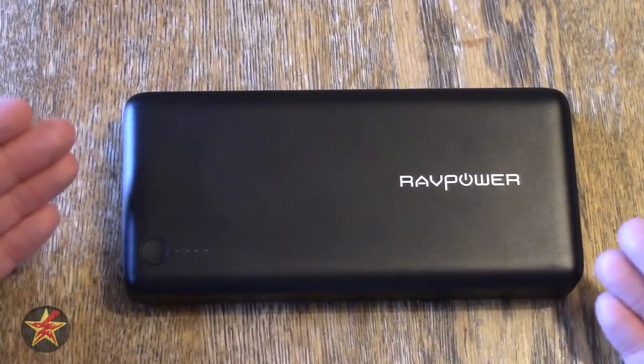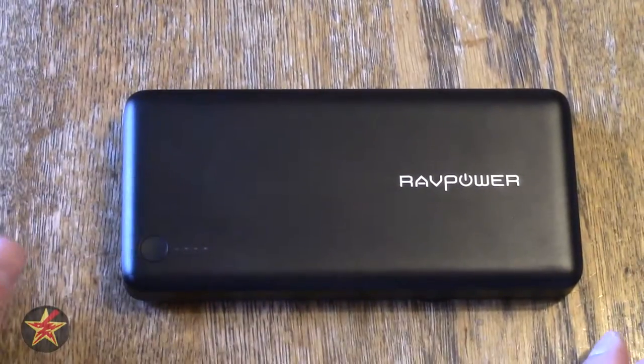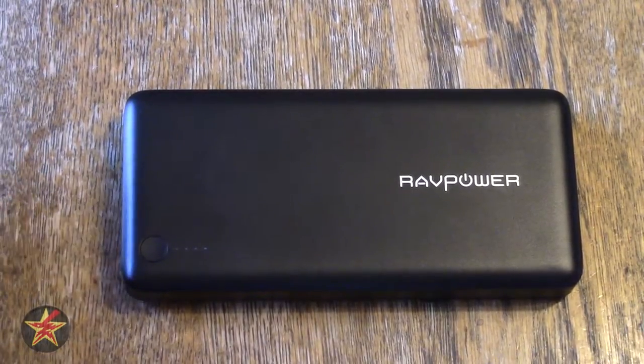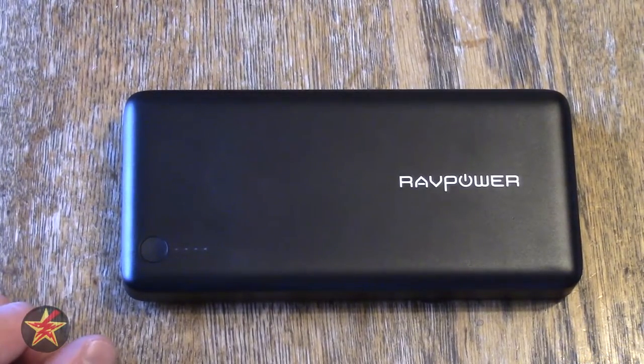I suggest this one because you're future-proofing yourself and it has a small form factor for the size of the battery you get. I have been Wander001 — if you have any questions or comments, please leave them below. As always, thanks for watching. I'll see you in the next one.